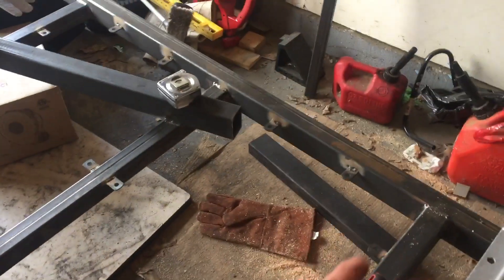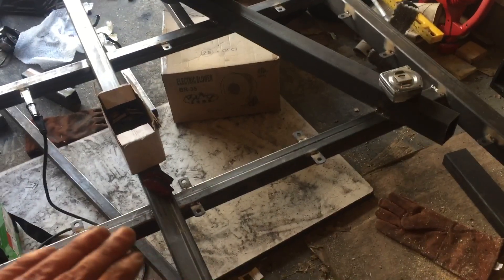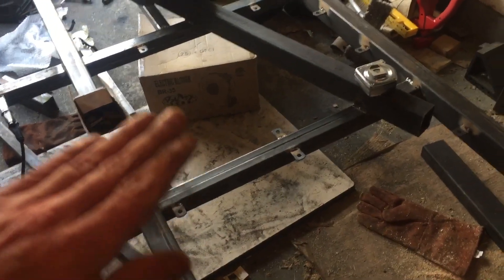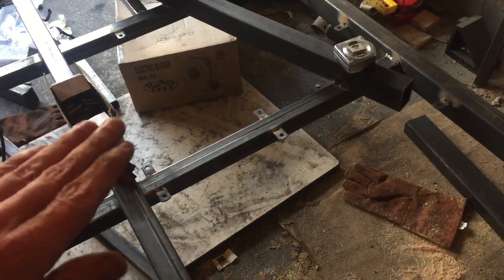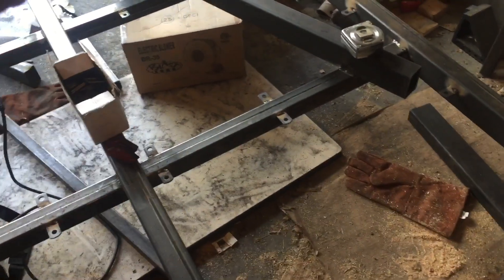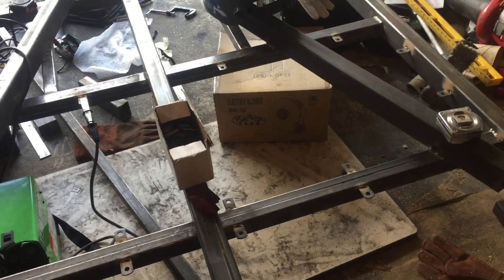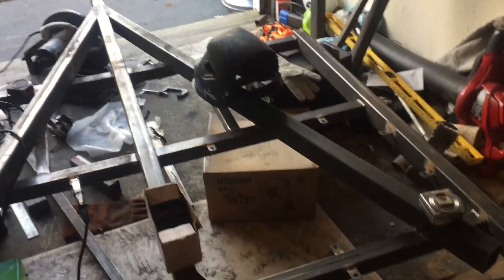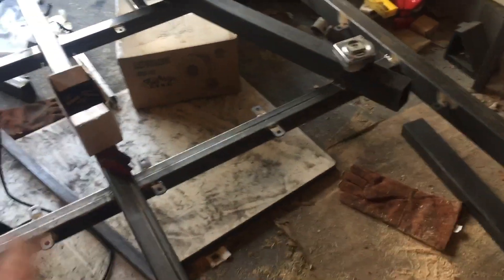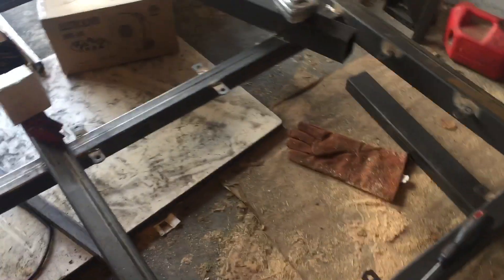You can see these little brackets I put in all the way across. The trailer is upside down right now. A lot of people like to sandwich the flooring — plywood, then insulation, then another layer of plywood — but that gives you an inch and a half to two inches of height off the deck. I'm trying to keep it as low as possible so it fits inside the garage, so I did something maybe unique with these tabs.